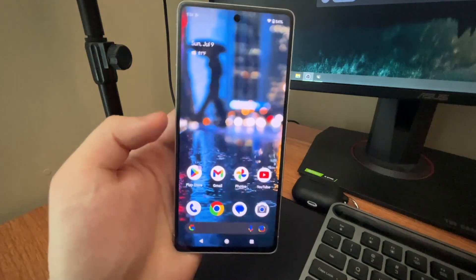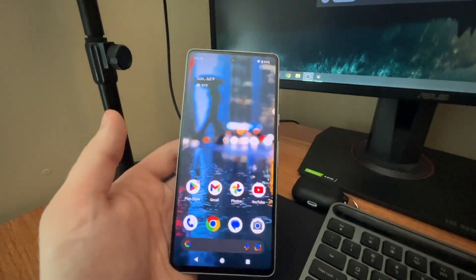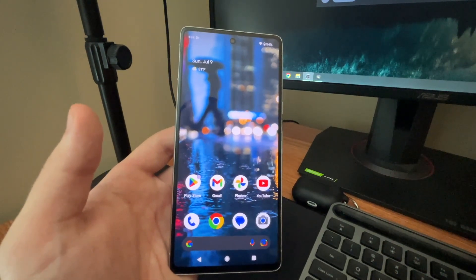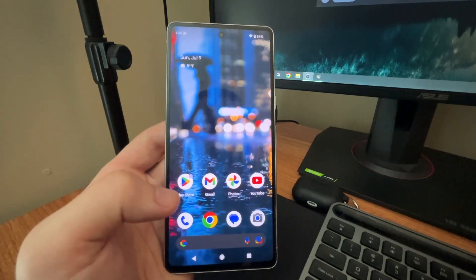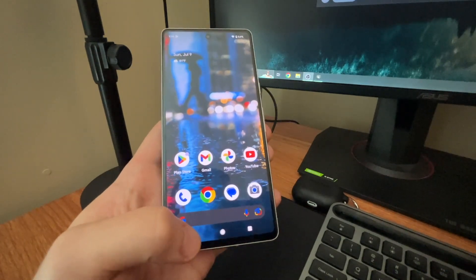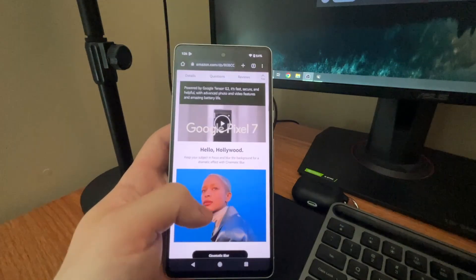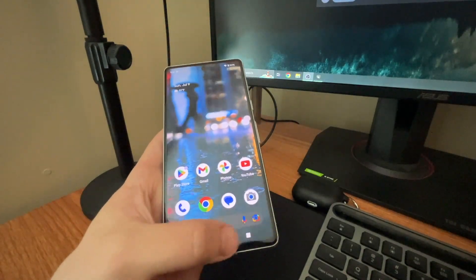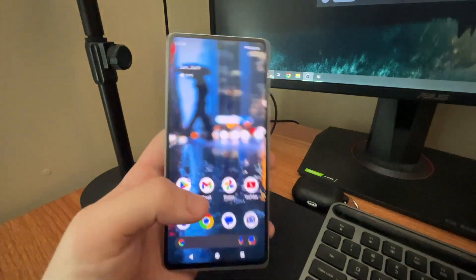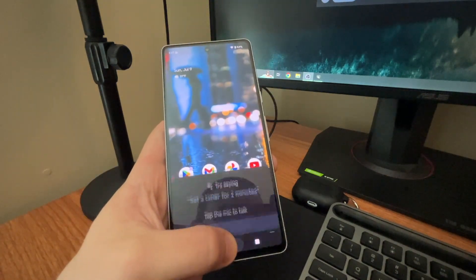Now you'll get that nice classic Pixel feel. That's basically it, guys — now you'll have these navigation buttons in any app you go into. As you can see, I'm on Amazon.com scrolling through. You can go back, hit the home button and you'll get haptic feedback, hit the square to bring up all your most recent apps. Although it's kind of weird how on the Pixel phones there's still no way to clear all. If you hold down, you'll get Google Assistant, which is awesome.